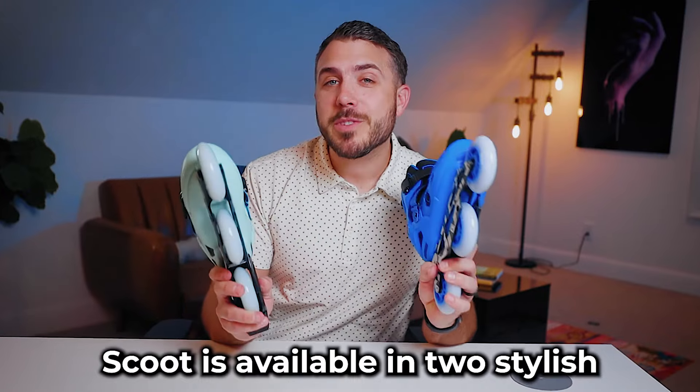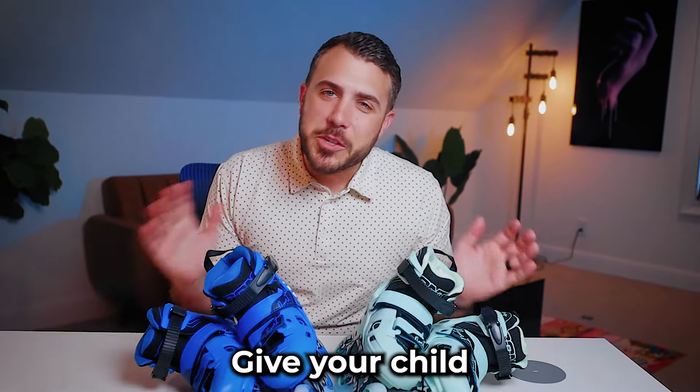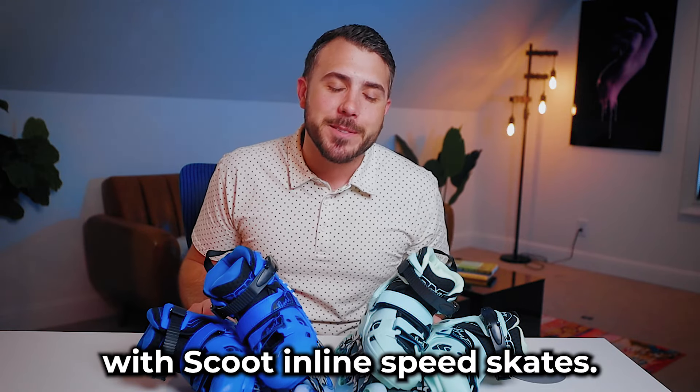Scoot is available in two stylish colors, blue and mint, so your child can skate in style. Give your child the gift of speed and comfort with Scoot inline speed skates. Order yours today.